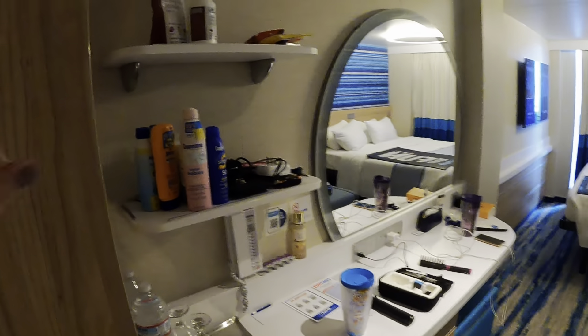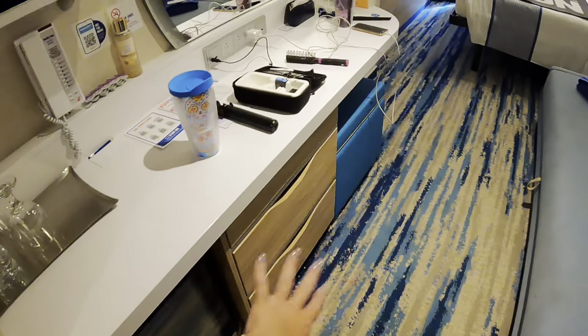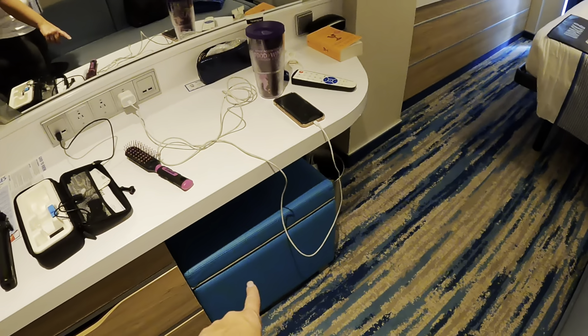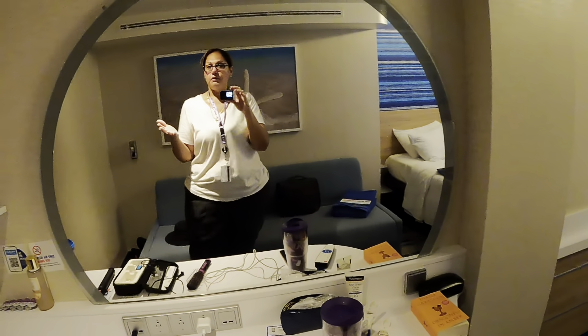You have your vanity here with two shelves, and your fridge down here — well, it's a cooler really. You have some storage down here as well as a seat that can turn into storage, and also a tray if you wanted to eat in bed. You have a very ample mirror.